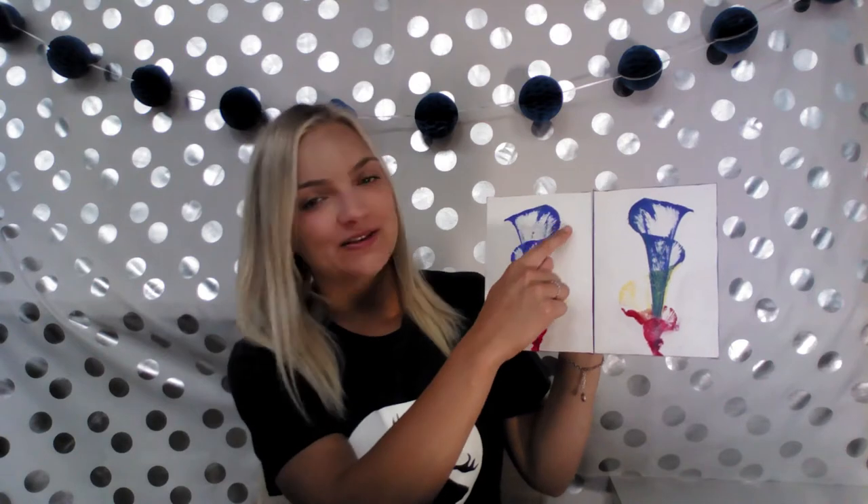The first thing that we will be making is this string art. As you can see, it results in two mirror images. They have symmetry. Symmetry means that they're the same image, just flipped on either side.